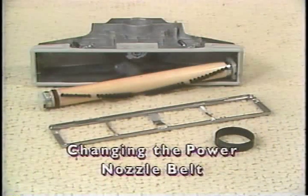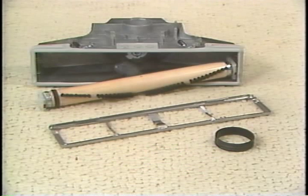After extended use, the power nozzle belt on your Generation 3 may become stretched or worn, causing the belt to slip. If this condition exists, simply replace the belt with a new Kirby approved belt.